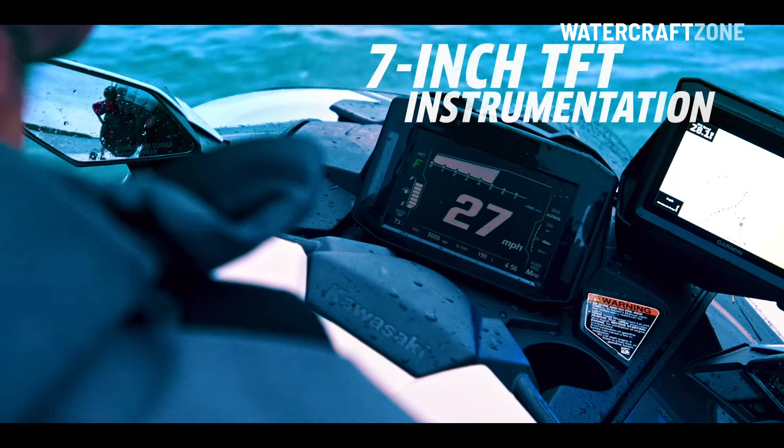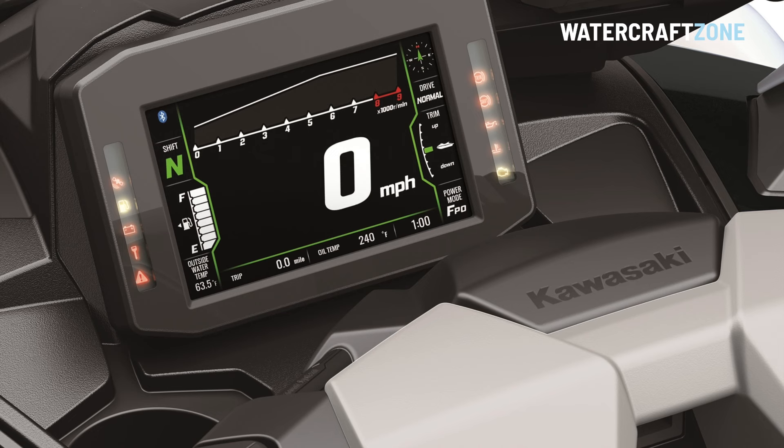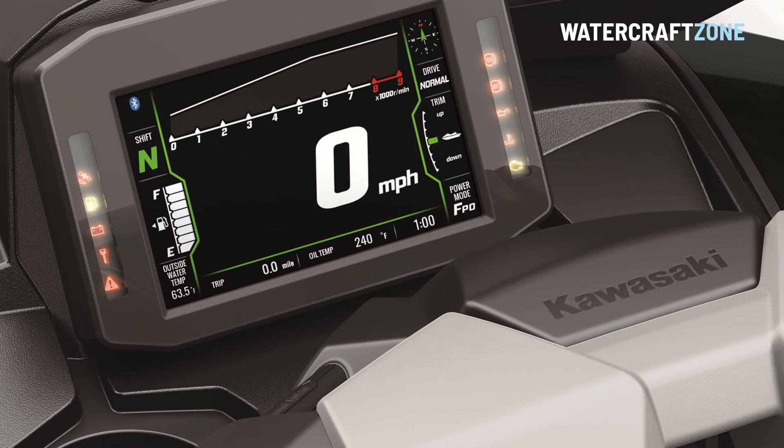Standard equipment includes a seven-inch colour digital display screen with Bluetooth connectivity; however, it is not a touch screen.